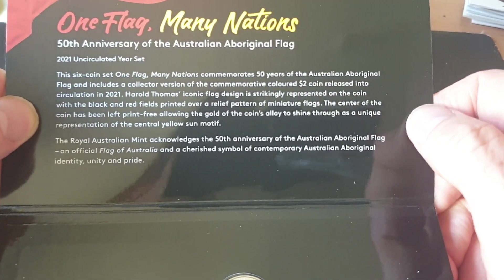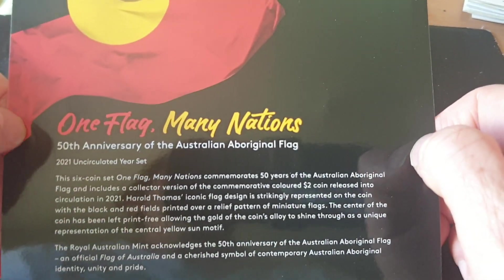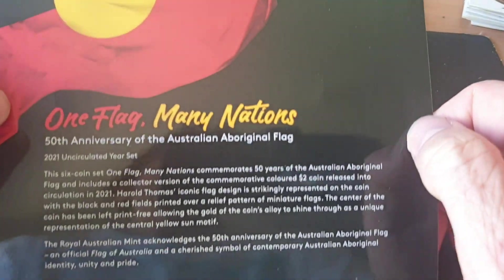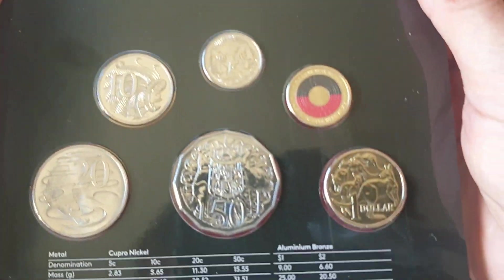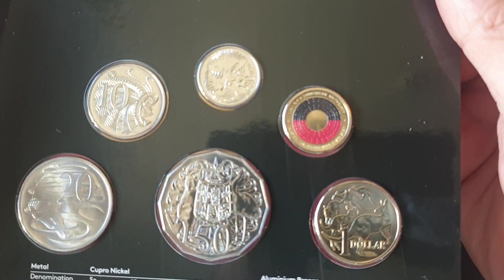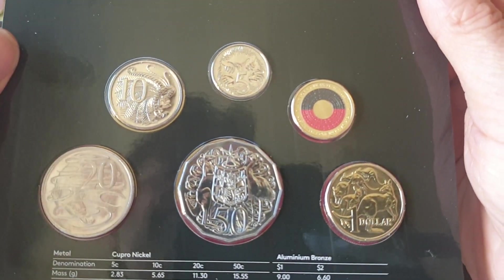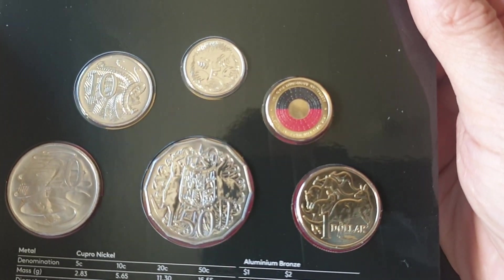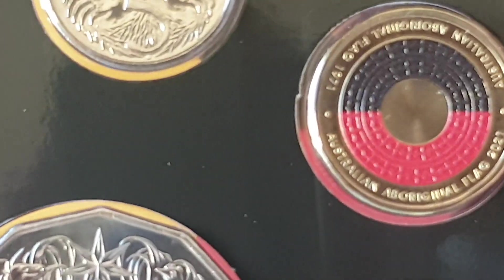Here's some more information. This actually celebrates 50 years of the design of the flag — that's basically what they issued this commemorative uncirculated set for. As you can see, most of the coins are just the normal circulating series, with the colored two dollars.